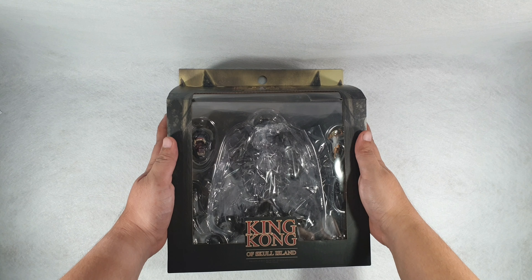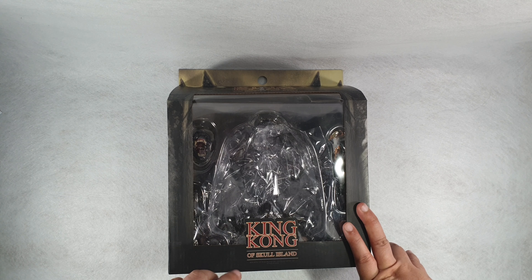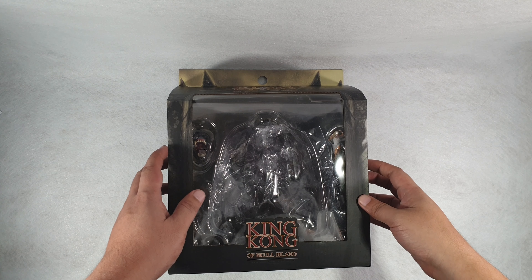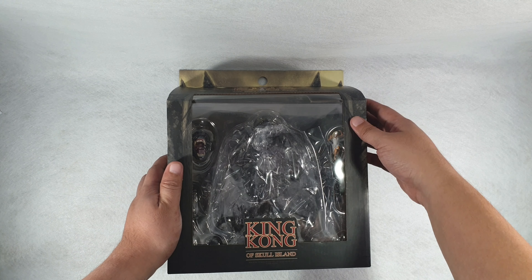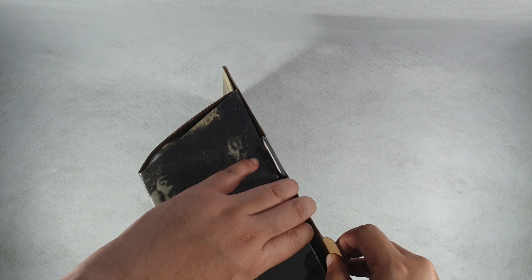It is that time of the week again and today we are going to review the MESCO Toys King Kong of Skull Island. I got this off of my recent trip to Tokyo, also from Mandarake. The box is pretty big and pretty heavy, so without further ado, let's go and open it up.